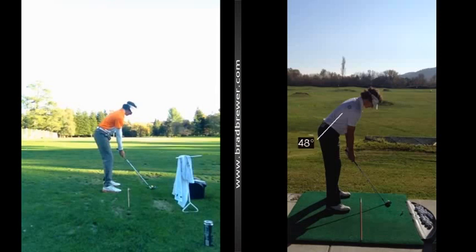This was your video sent in last week, and you can see you're a little too tall in your lower body. It caused you to have your weight distribution a bit too much on your toes, and you've now worked on slightly flexing the knees.